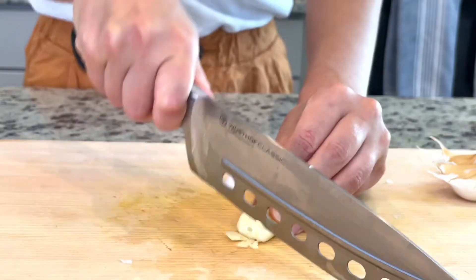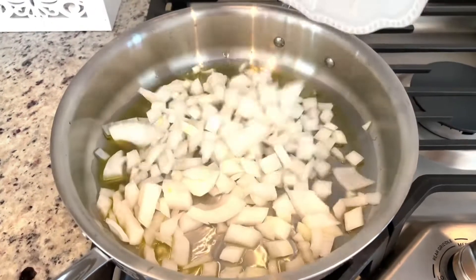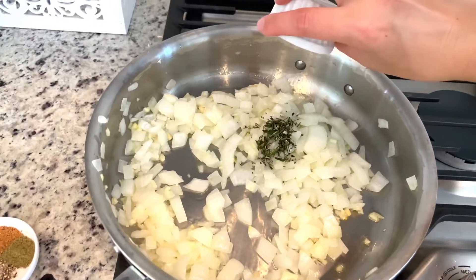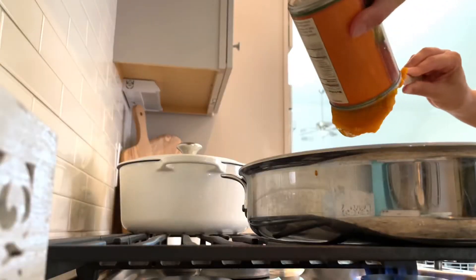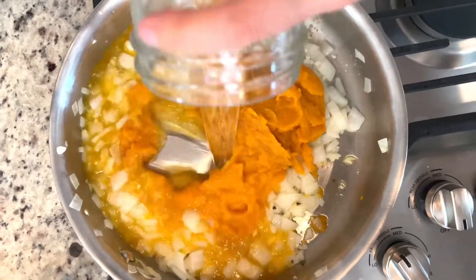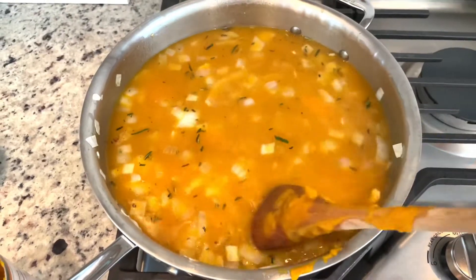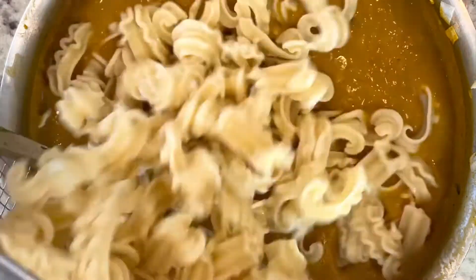It's definitely worth the couple of minutes it takes to mince the garlic. Add the olive oil to a pan over medium-low heat, toss in the onion and garlic, and mix everything together until well coated. Let that cook for a couple of minutes until the onion is translucent and the garlic is fragrant, but don't let the garlic brown or burn. Add in the remaining ingredients and mix well. Then use an immersion blender or transfer to a traditional blender and blend until you have a smooth, creamy sauce. Pour it back into the pan and heat things up before adding it to your pasta.